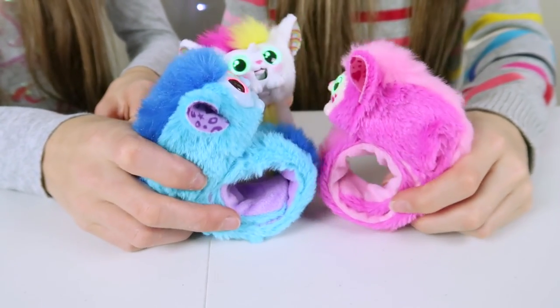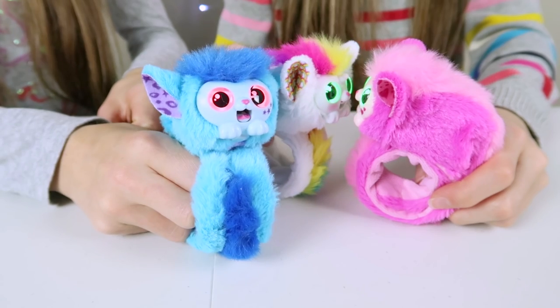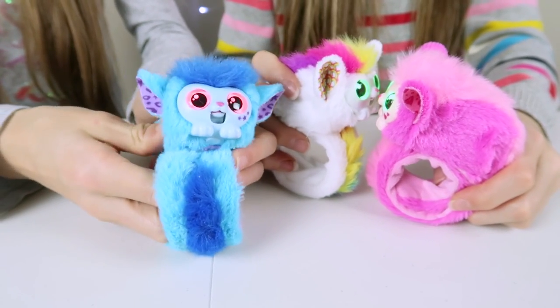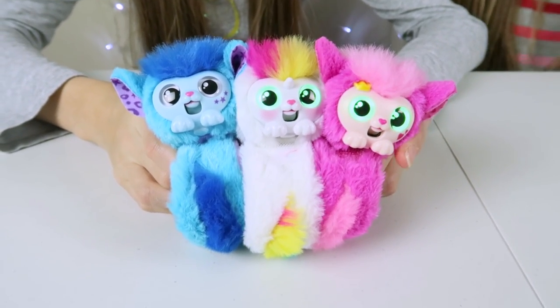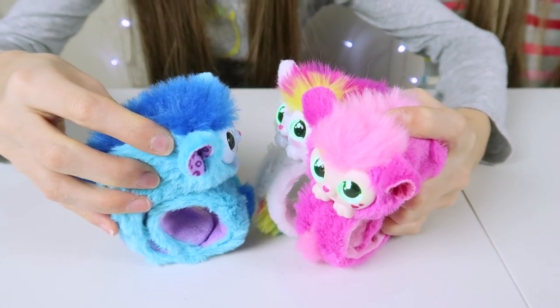If you hold the Wrapples close together they'll talk to each other, so if your friend or your sister has a Wrapple, they can talk to each other.